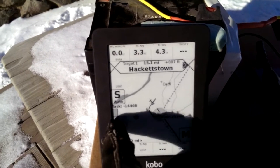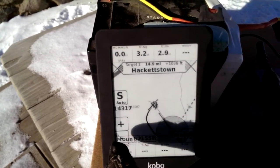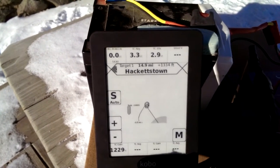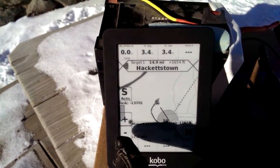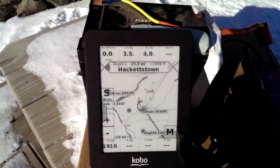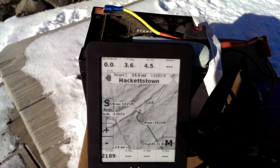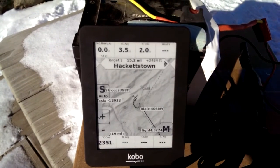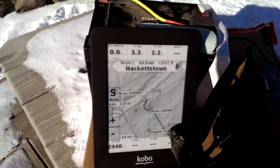I can zoom in with the plus button, or zoom out with the minus button. If I want to show terrain, I zoom out a little bit, hit the menu button, and say Show Terrain. There's the terrain — that's the ridge running north-east to southwest. Let me hide terrain, just because it's a little easier to see.